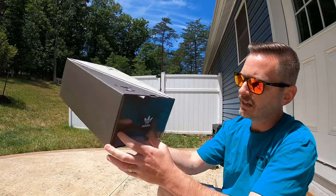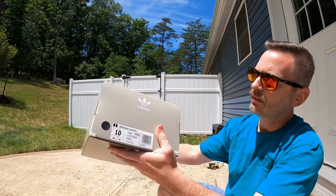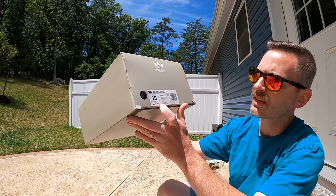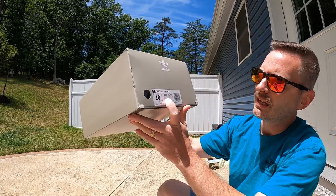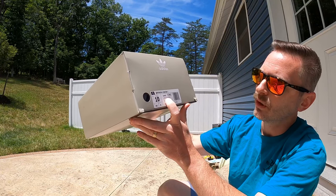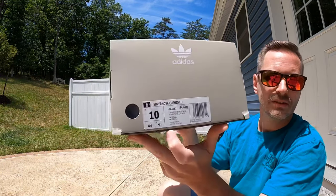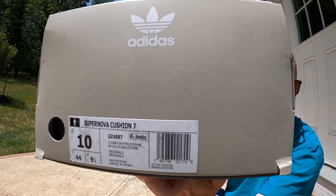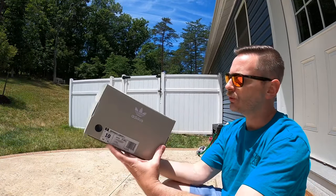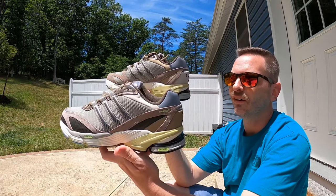We'll see that happy/angry theme more with the shoes as well. It's got the three stripes going down the middle, and this is a slide-out drawer style box. The tag reads 'Supernova Cushion 7' and the colors are some sort of brown, white, and sesame — a lot of earth tones, a lot of tan and brown.